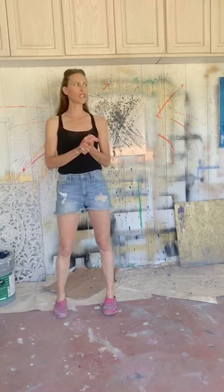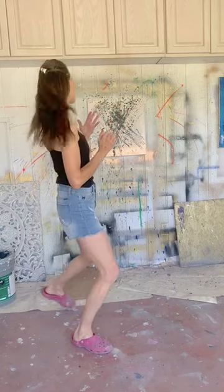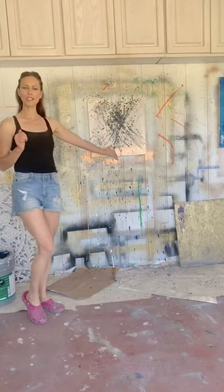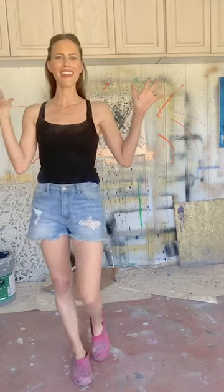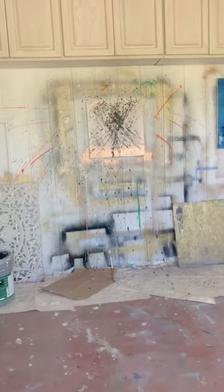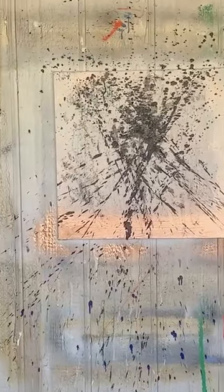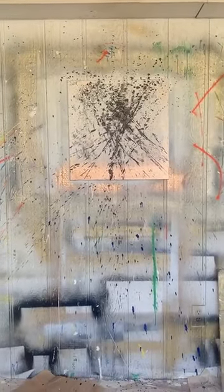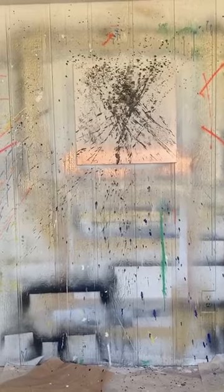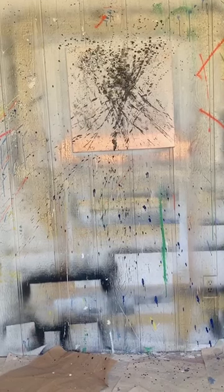Thank you for joining Refashioned Art for today's live art demo. Phase two is complete. If you have any questions, please DM me or put them in the comments. Thanks guys — happy Monday. I hope you all have an awesome day and thank you so much for joining. Here's a little close-up for a final look at the canvas. That is phase two. Bye guys — see you Friday, 12 noon Pacific Standard Time.